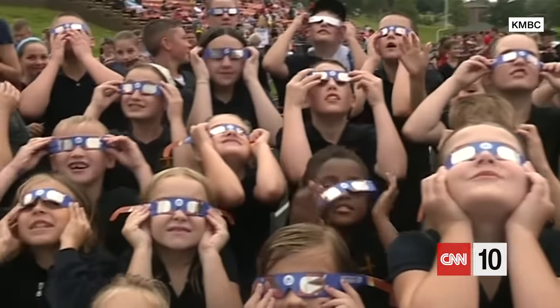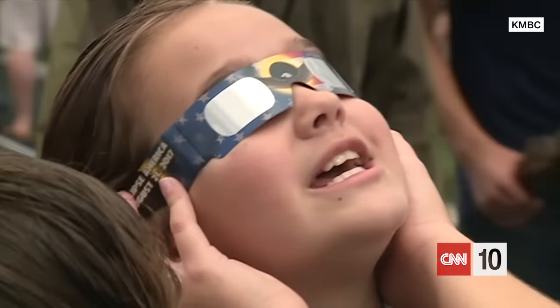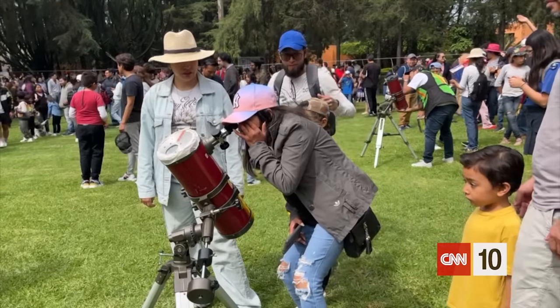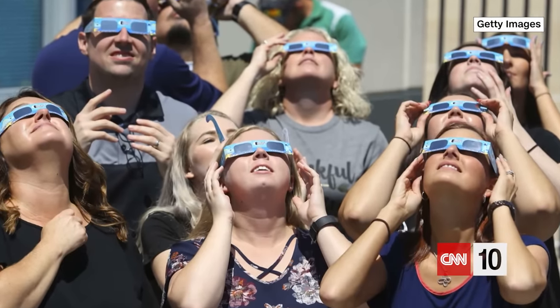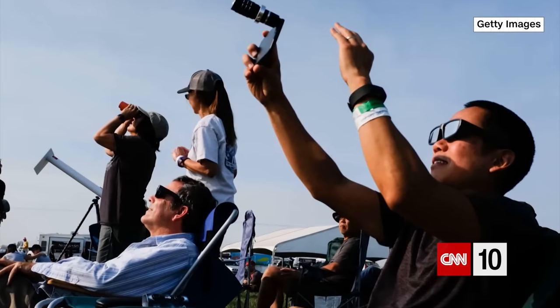Now when you're watching from wherever you're watching, remember there's no peeking at the solar eclipse without your shades on — and I'm not talking about your usual sunglasses. It's best to use specialized solar eclipse glasses or watch through a handheld solar viewer. Joseph Galbo with the US Consumer Product Safety Commission has more.